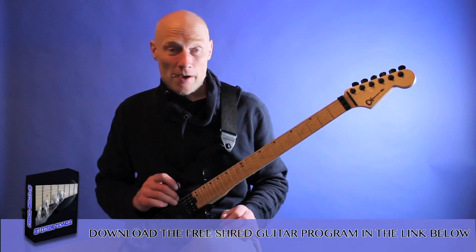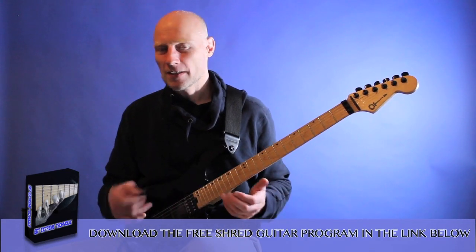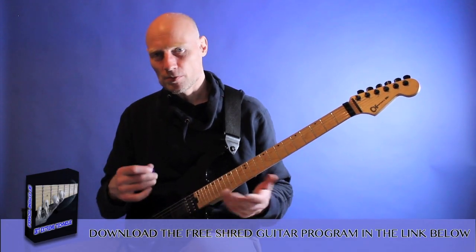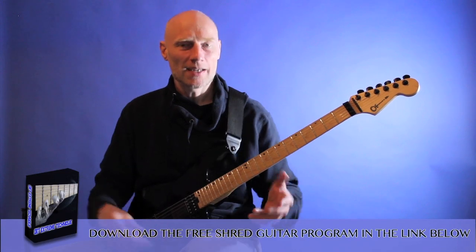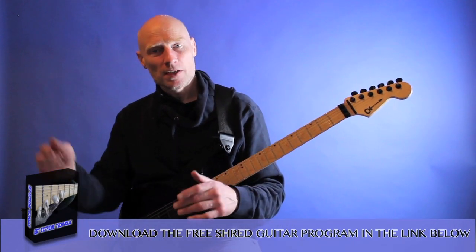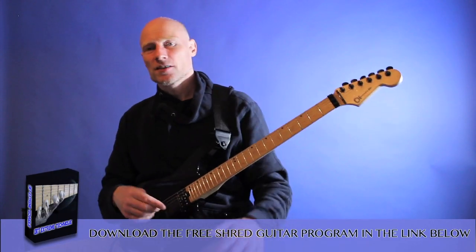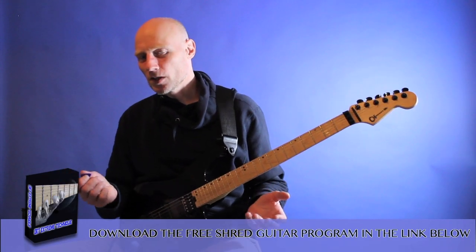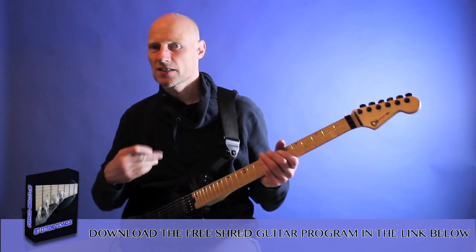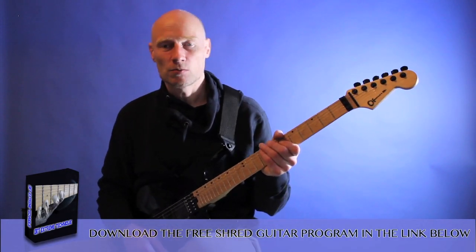Of course, it's also a matter of how warmed up you are. I've just picked up the guitar, but if I practice alternate picking and take it really slow for an hour, I'll still get the tempo up and be able to play a little faster and still be relaxed. So it's a matter of how much you warm up. If you just grab the guitar and want to go really crazy, forcing yourself to play really fast, obviously it won't be that fast and it will not sound very good.